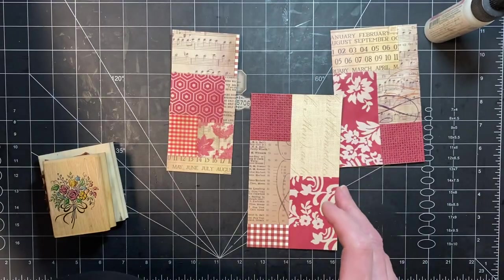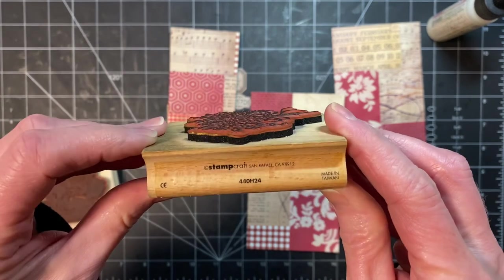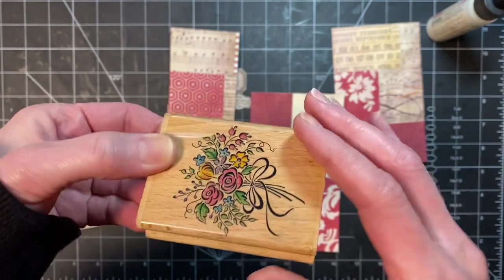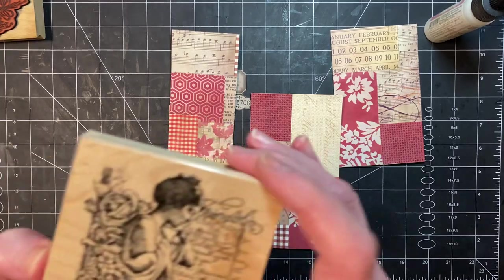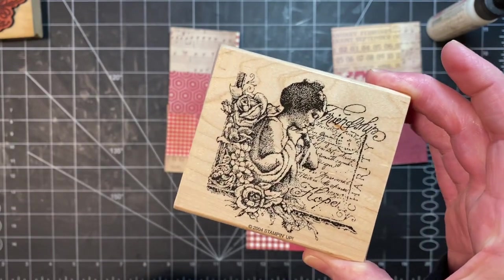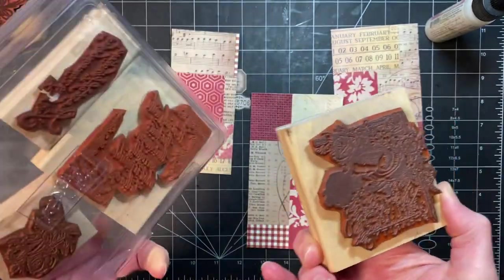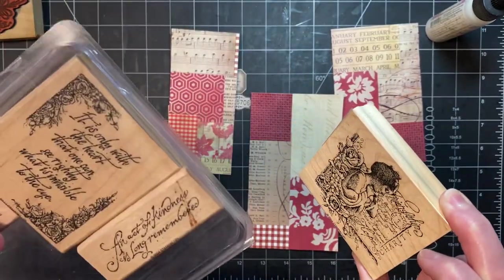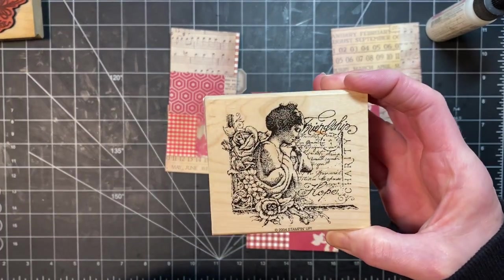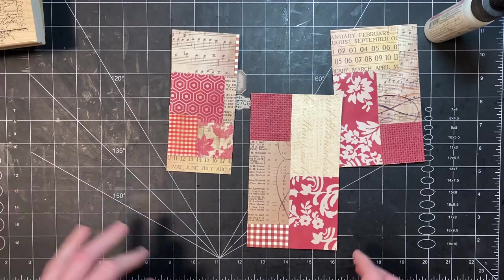There's K683 on that one, and then there's this one — Stampcraft, number 440H24 — I imagine it's pretty old. And then this one is a Stampin' Up, I found it at a thrift store quite a while back. I don't know how they do Stampin' Up numbering but it's Stampin' Up from 2004. I already did my stamping so you guys didn't have to watch that.